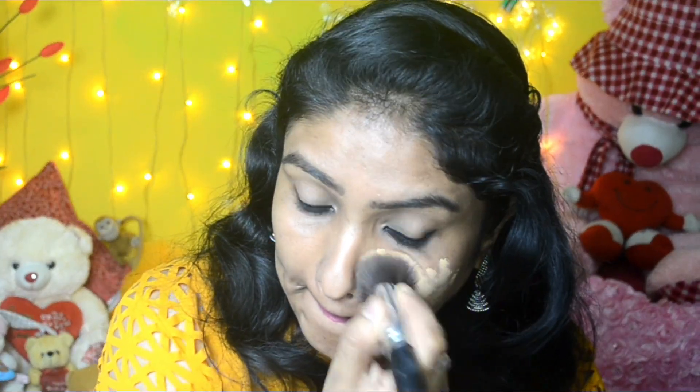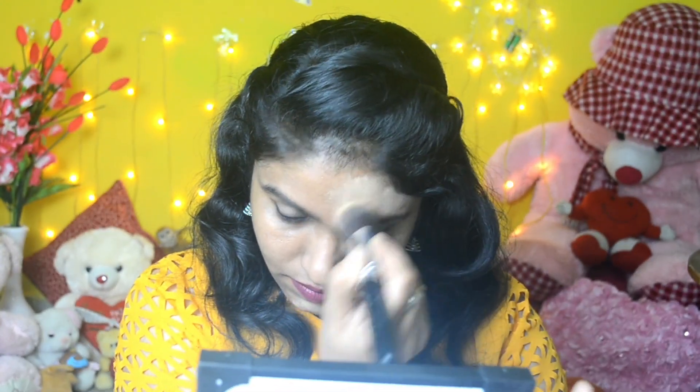On one side of the face I'm applying with a makeup brush, and on the other side I'll use a brush and then a sponge. You might think this is low coverage, but if you look closely it is actually very high coverage.